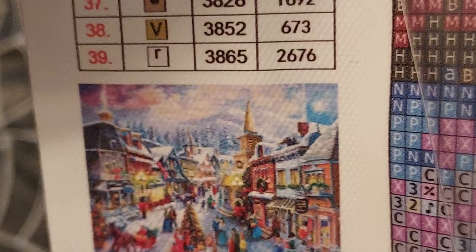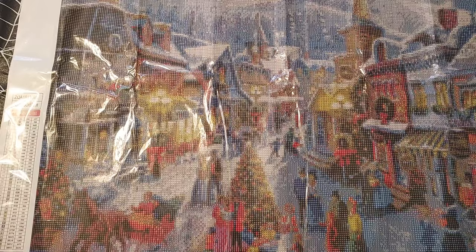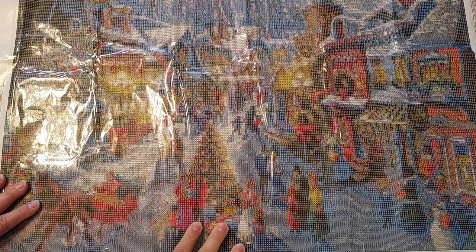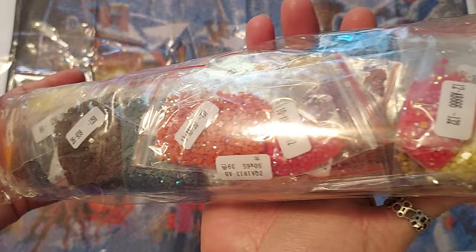I believe that right there is a train — actually no, it's a window. I thought there was a train, but I think I was looking at a different one. I just think it's so beautiful. I love this so much. It's set in the mountains, you have smoke, snow — I think this is going to be awesome. Look at these drills — aren't they beautiful? These are so beautiful.